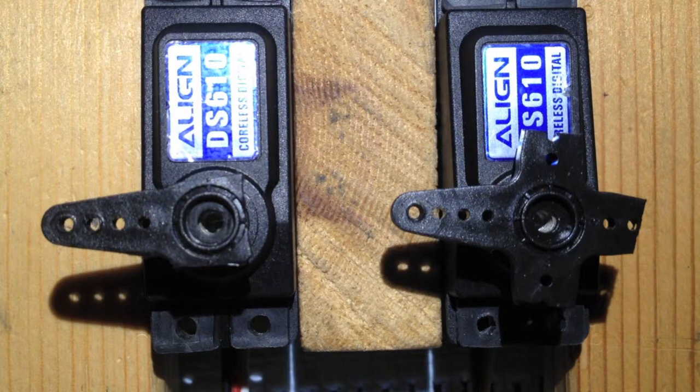Here are two Align DS610 servos. One is jittery and one seems to work ok.